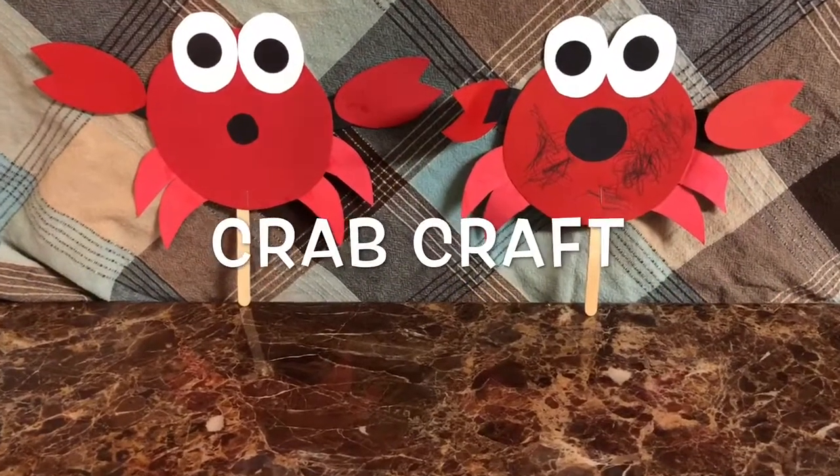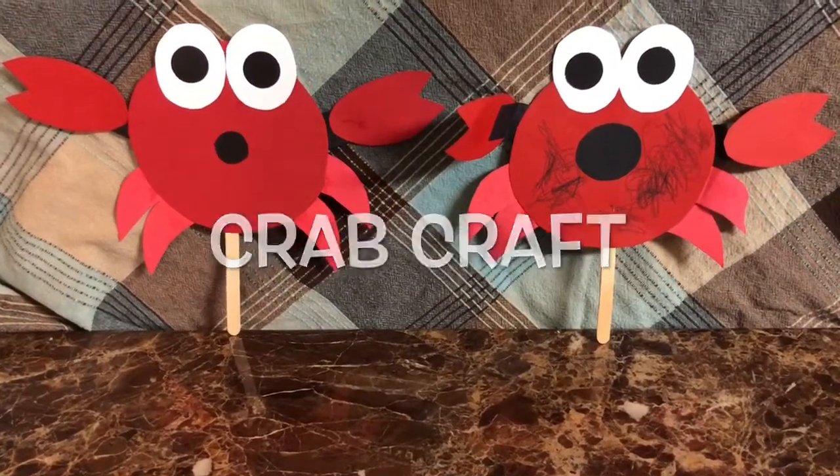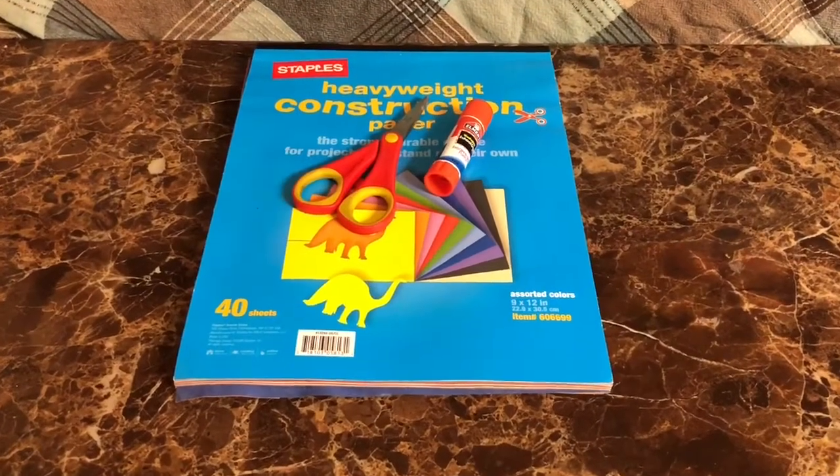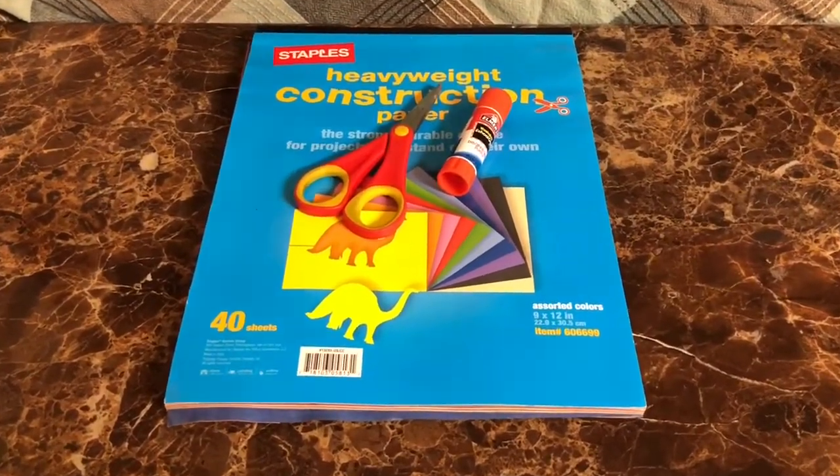Hi there! Here's a quick and easy, no mess kids craft. If you'd like to make this crab, all you'll need is construction paper, scissors, a glue stick, and a popsicle stick.